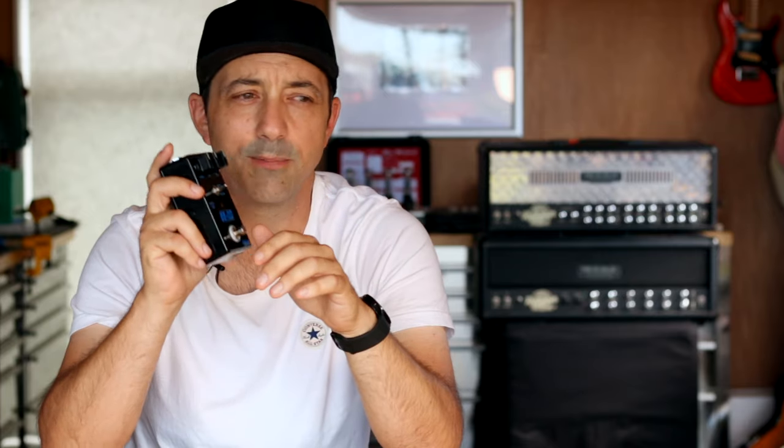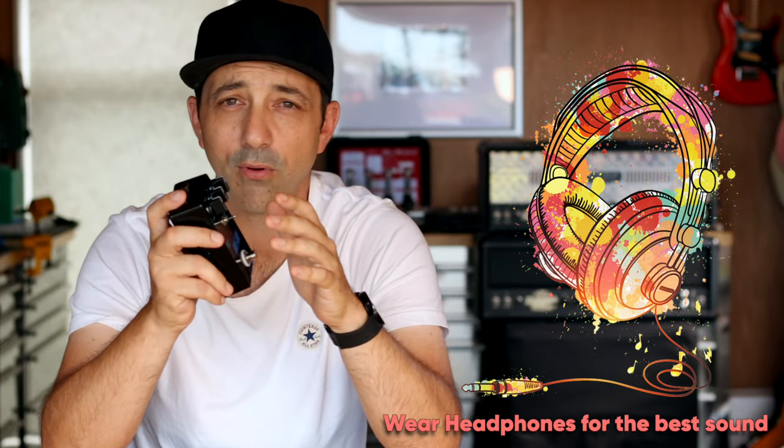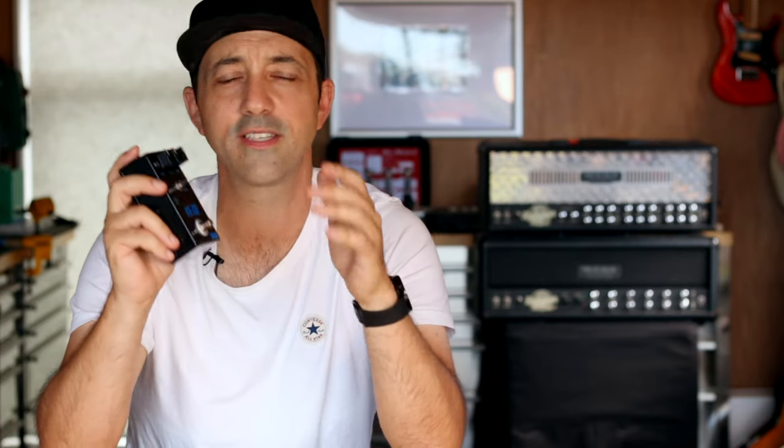In this upcoming clip, just listen to the dynamics, the note separation, the compression on the attack, the way the notes decay — they're all the signature hallmarks of a really good King of Tone.